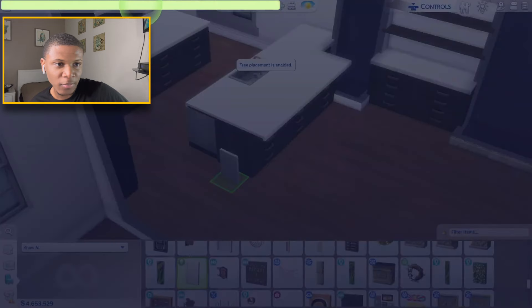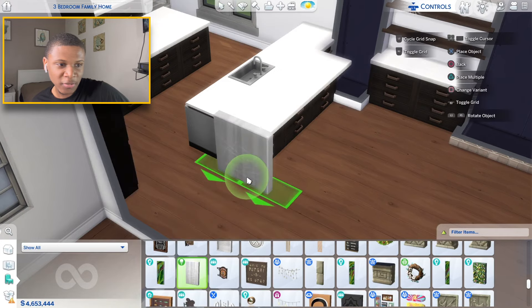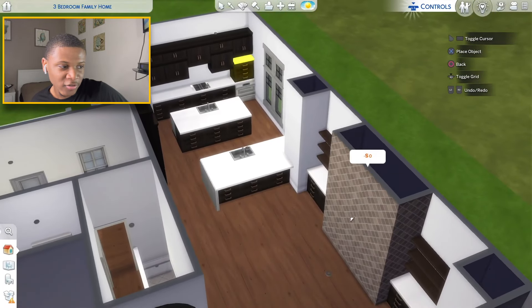On the end of this island I'm going to do a build hack — I'll grab these little wood blocks, blow them up, raise it up once, and simply slide it in there using free placement. I'm going to repeat that process maybe three times and boom, now that's completed.